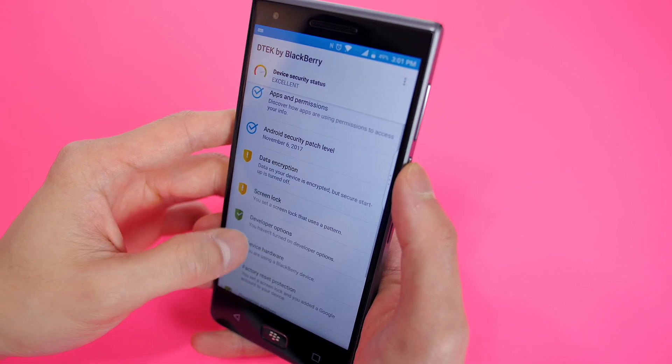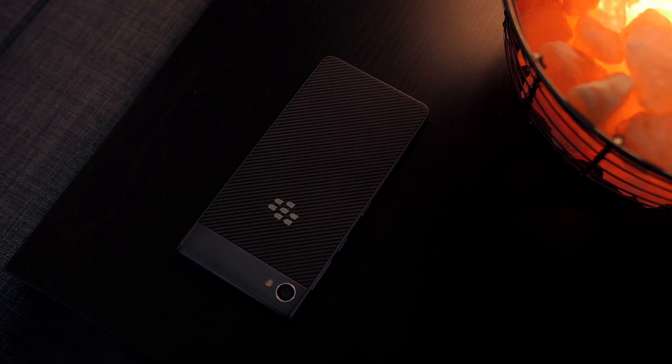The biggest drawback to the BlackBerry Motion right now is its limited availability — it's currently only available in select markets like the Middle East and Canada, with no US availability just yet. But the BlackBerry Motion is essentially a KeyOne without a keyboard and a few upgraded specs, and if that's what you're looking for, the Motion is your answer. Hopefully it comes to more regions soon, because it's a pretty awesome smartphone that a lot of people will want to get their hands on.